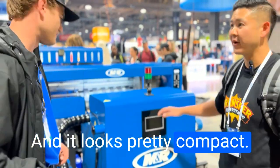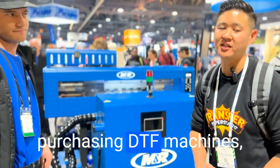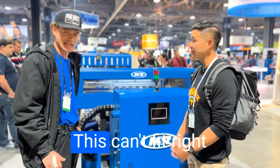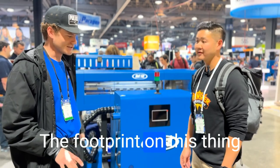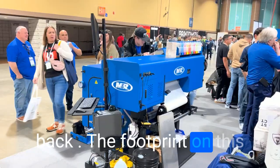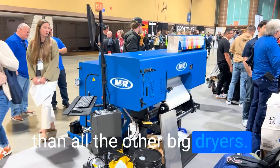And it looks pretty compact. A lot of people that are purchasing DTF machines are having a hard time fitting them through the door. Can this fit into a regular door? This can fit right into a regular door. The footprint on this thing entirely is 80 to 83 inches, I think, from front to back — a whole lot smaller than all the other big dryers.